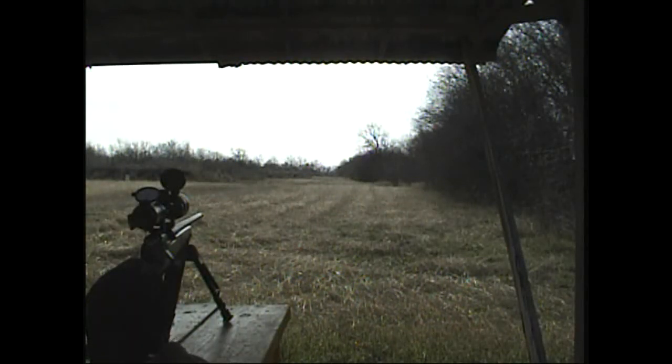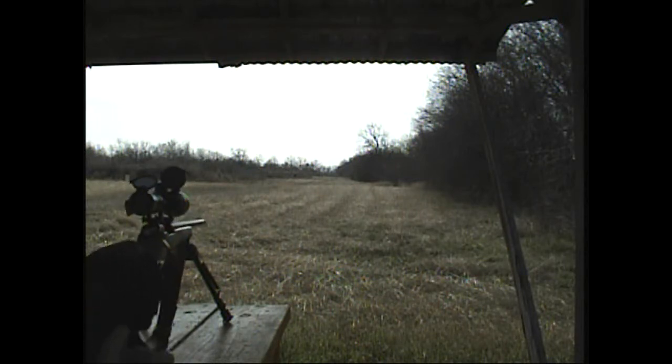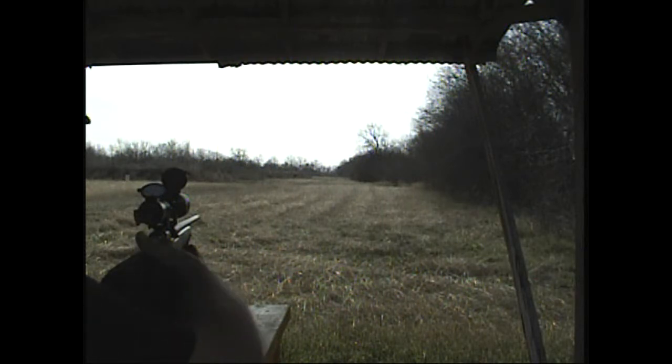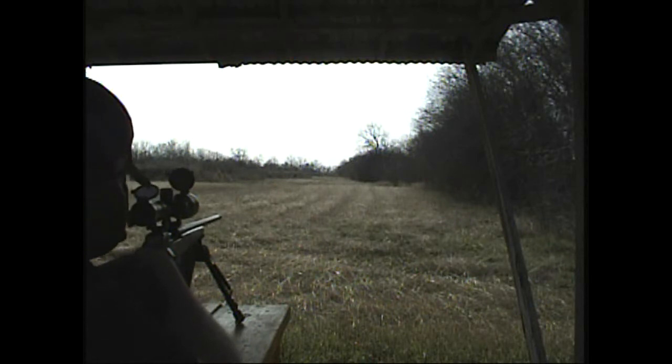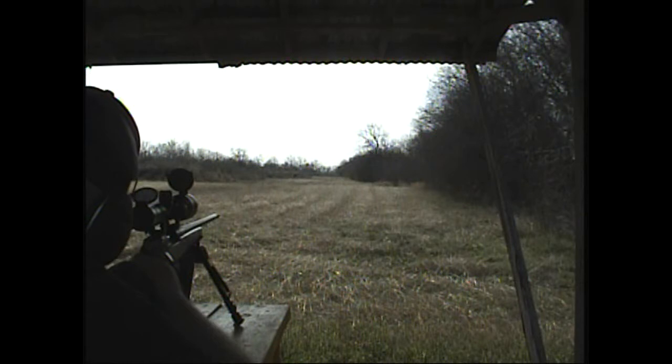I'm shooting at a target 300 meters away, or 300 yards. The target is about two inches wide by about two and a half inches tall — it's Tannerite, an exploding target, a little can. Checking my ballistics calculator here.